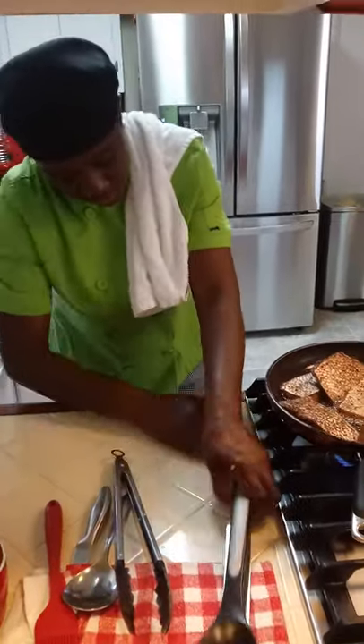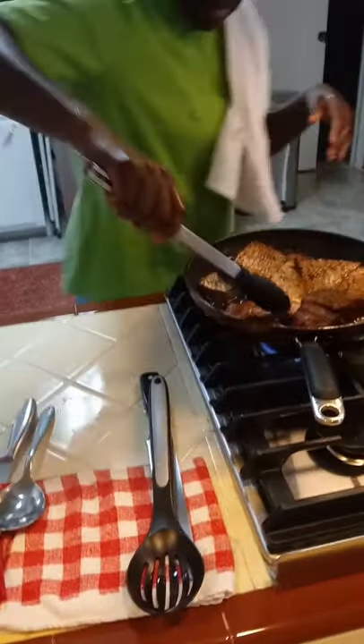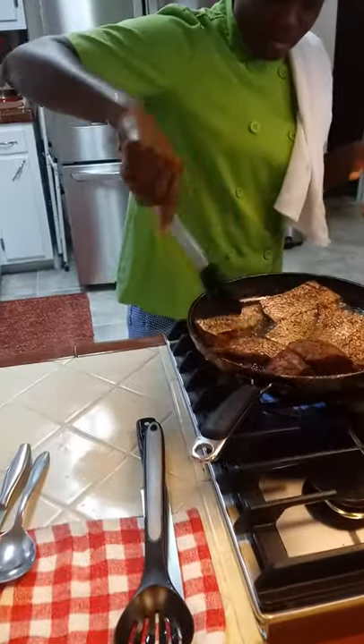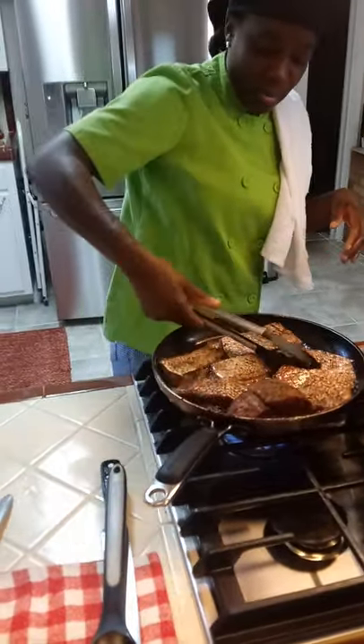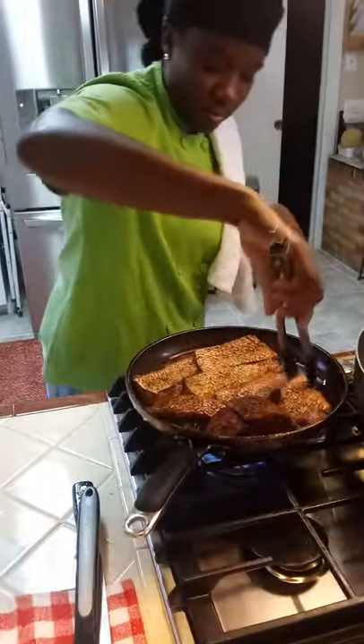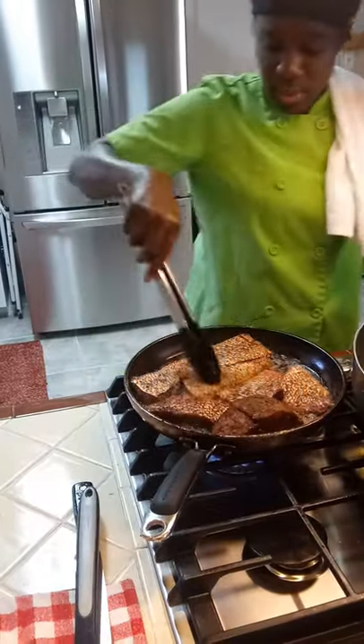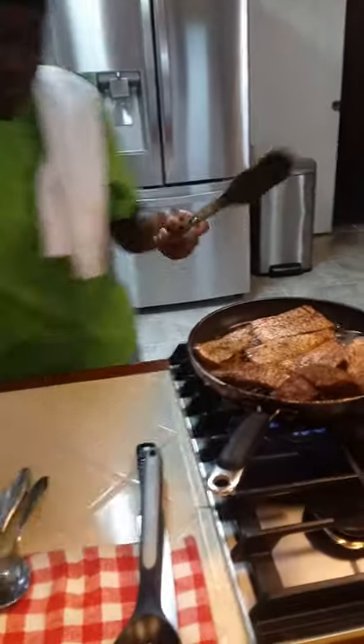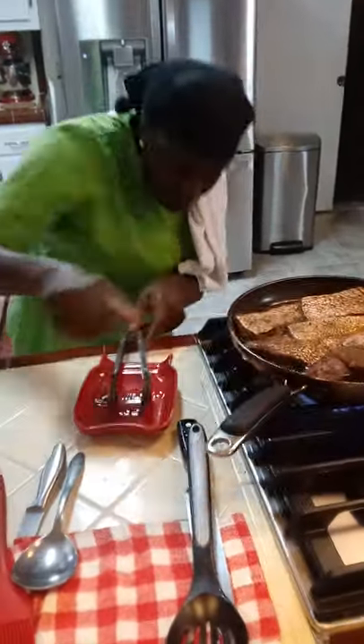I'm going to try and get this fish situated in this pot. See? It all fit. Turn it all the way around. So we're just trying to get that fish fried. Let's get the stove going.